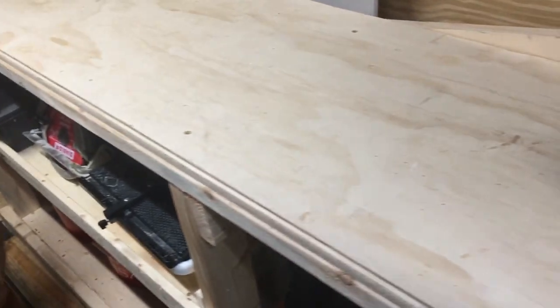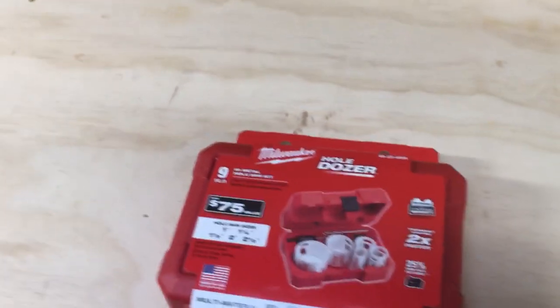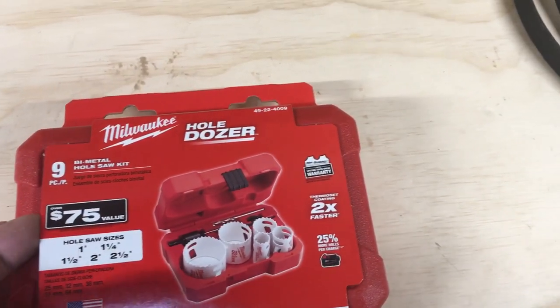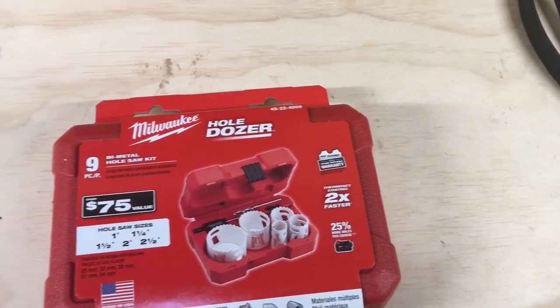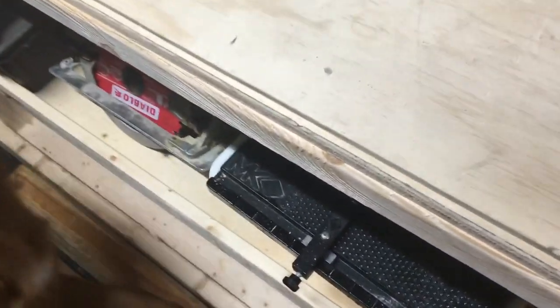Alright, Sonny, come over here. Let's take a look at this new purchase — we got the Milwaukee hole saw kit, a little kit. Sonny, stop chewing on the tile saw, come here.